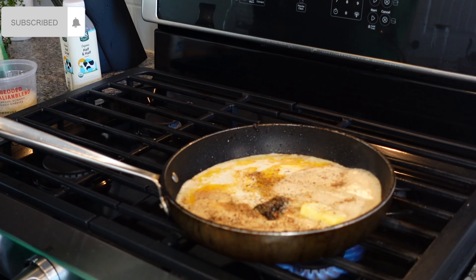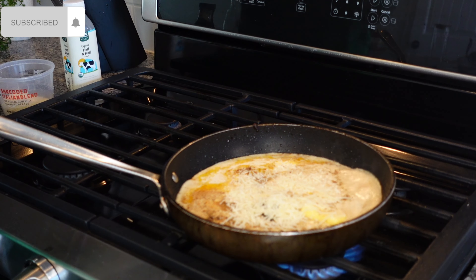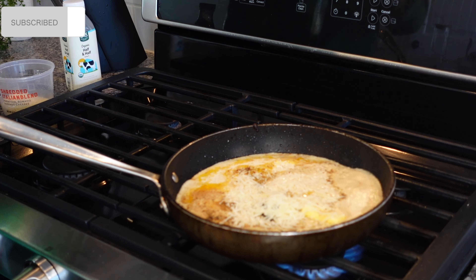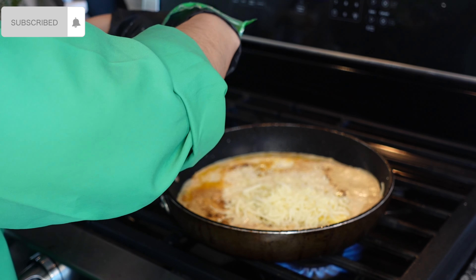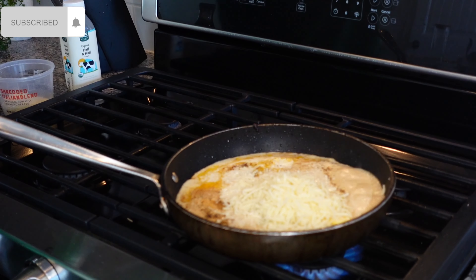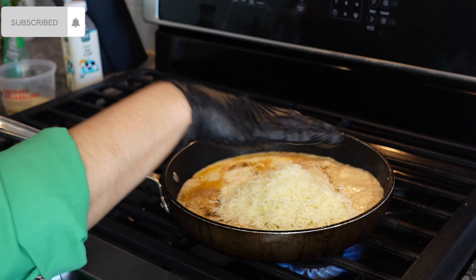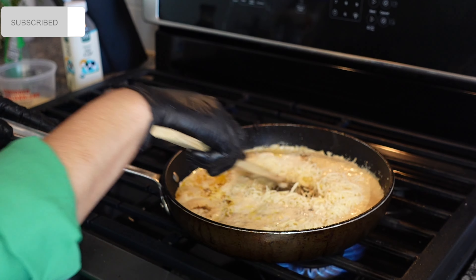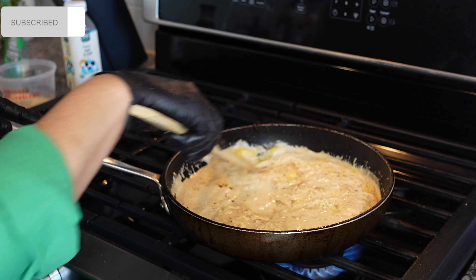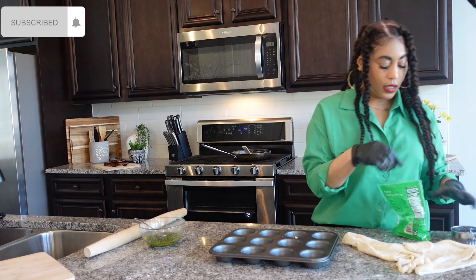Add seasoned pepper, and then we're going to build on our cheeses. I have shredded Italian blend — and parmesan — and mozzarella, and some additional parmesan. We're going to mix all that together into the sauce.